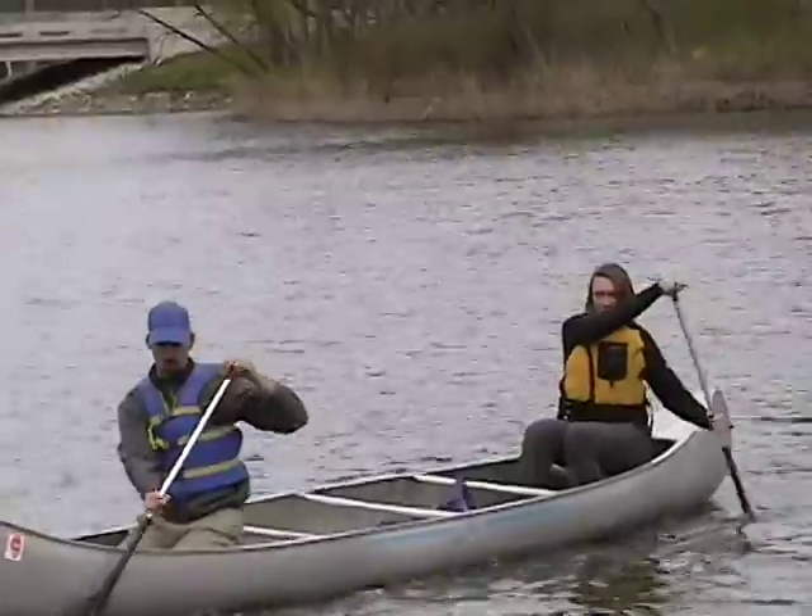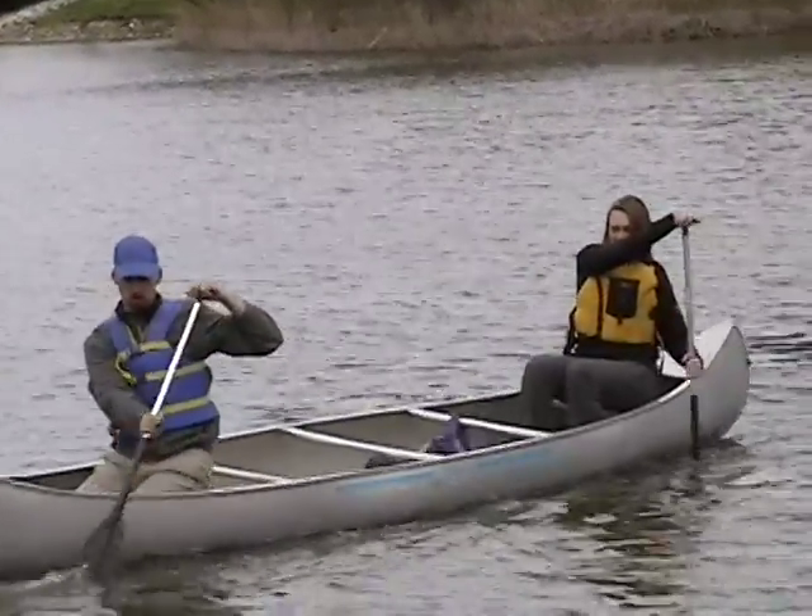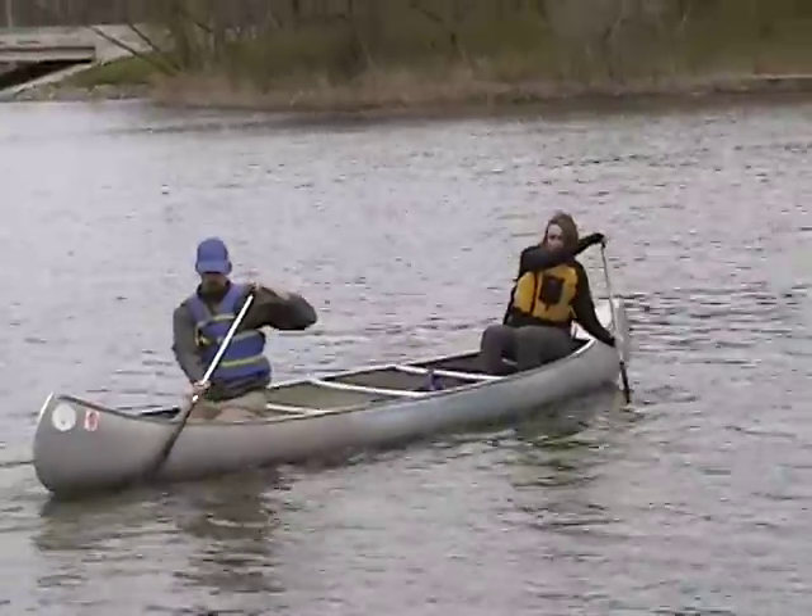Claire, your draw looks very good here as well. I would only add just a little more torso rotation and it would look excellent.